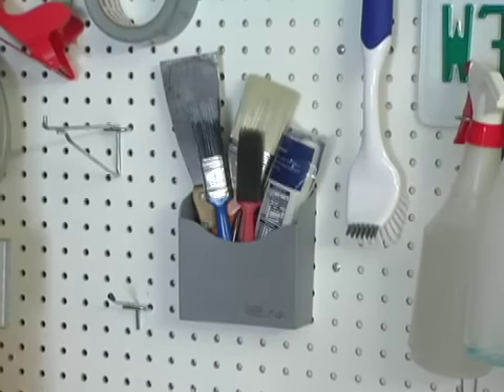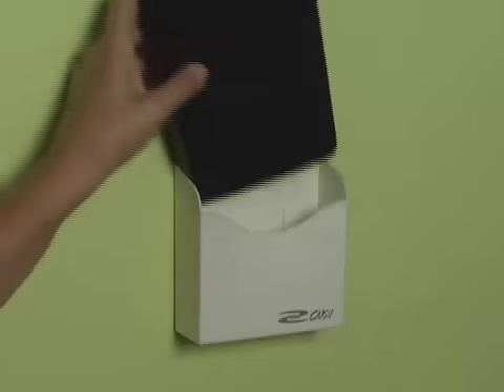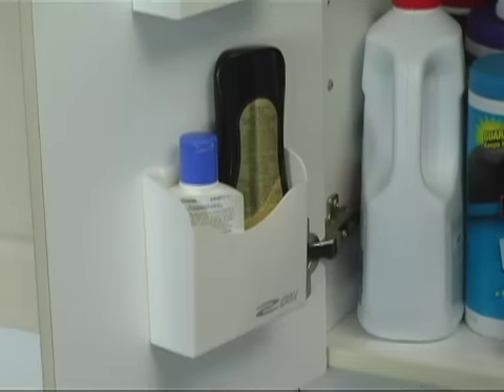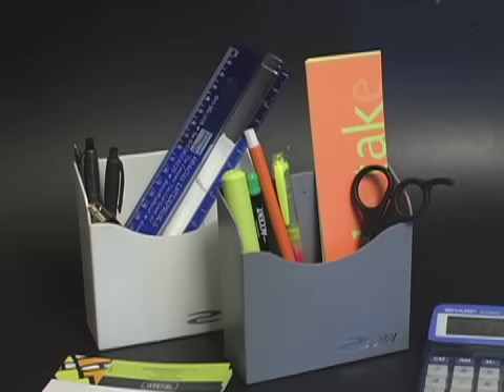Put the Easy Box on pegboard for holding loose items, or mount it with a screw for extra holding power. Create space in the tightest spots — the uses are endless. Manage the mess and get organized with the Easy Box by Zoya.